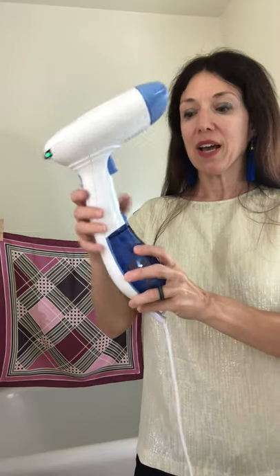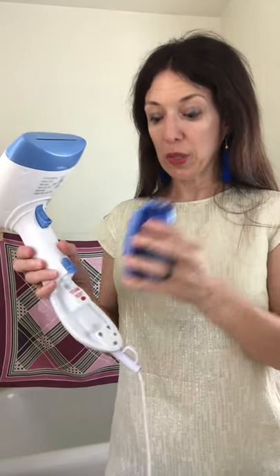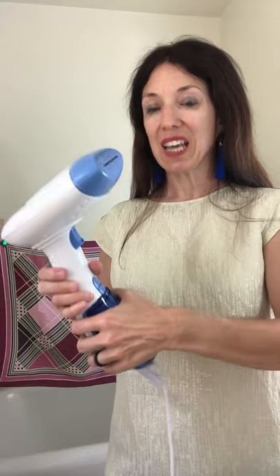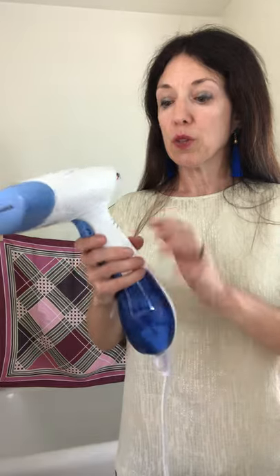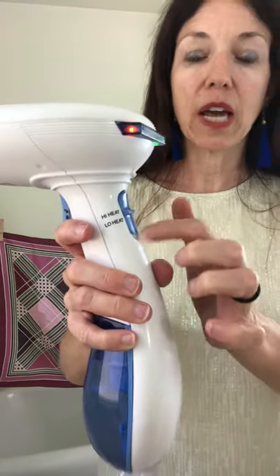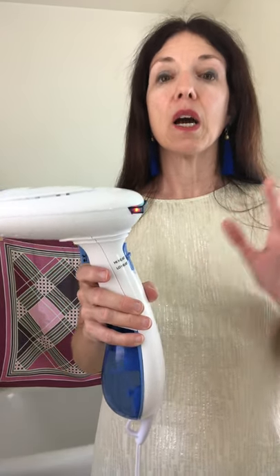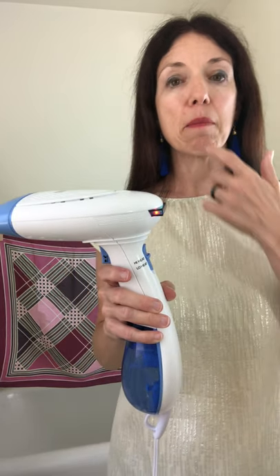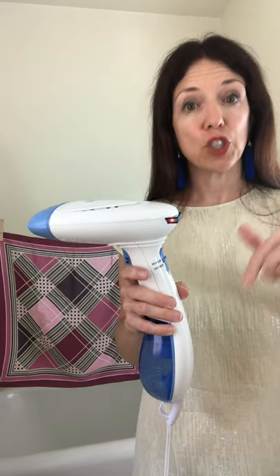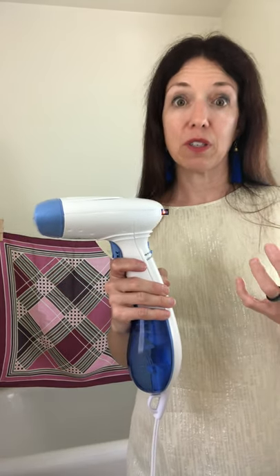This little gadget has a reservoir tank — check it out. Put distilled water in here, and distilled water only, because scaling is something you don't want to encounter, especially with a steamer. Also important to know, there's a high and a low switch. Usually I use high for silk and low for pretty much everything else. Sometimes you want to mix and match a little bit — if something is not coming along very well, you might want to change your setting. I've used low on polyester with a lot of good success.